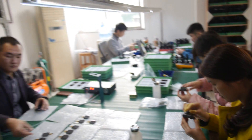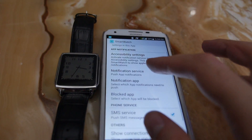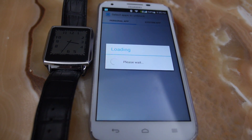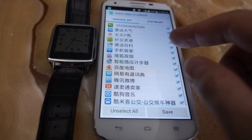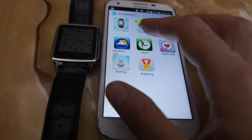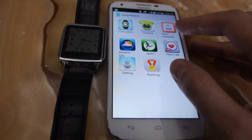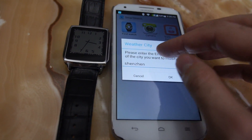This is the best smartwatch from the MTK 6572. The companion app on Android shows all notification settings — you can choose which apps send notifications to the watch via Bluetooth. You can load all your apps and select which ones notify the watch, find the watch, sync contacts, control the camera, and get weather information.